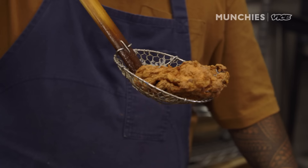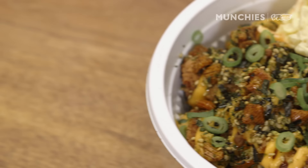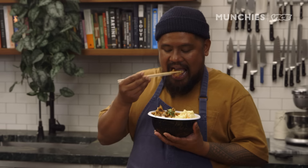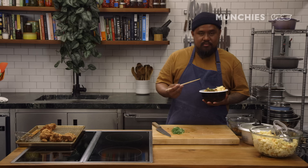Fried chicken is such a soulful dish, and the fact that Hawaii has a fried chicken dish that we call our own — I forgot how delicious this is. For the recipe, click the link below, or come and check us out at Tin Roof.